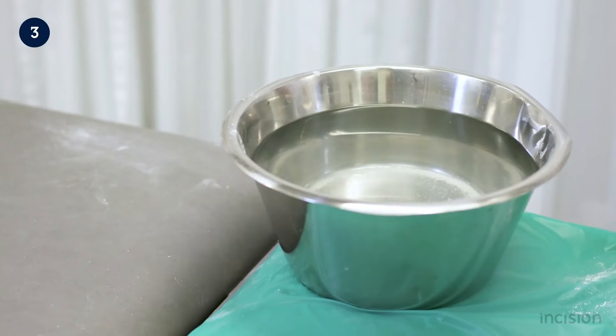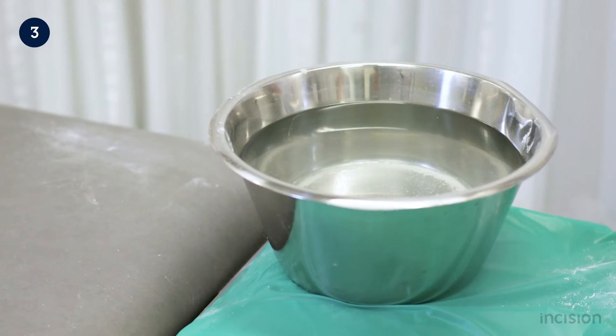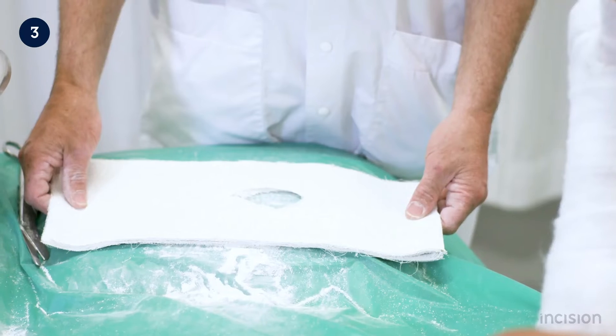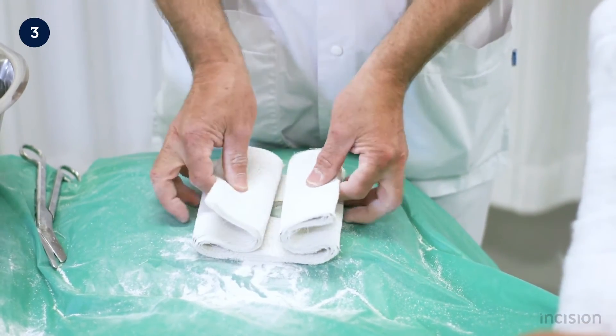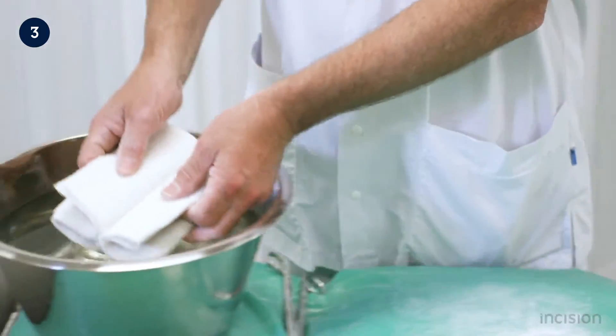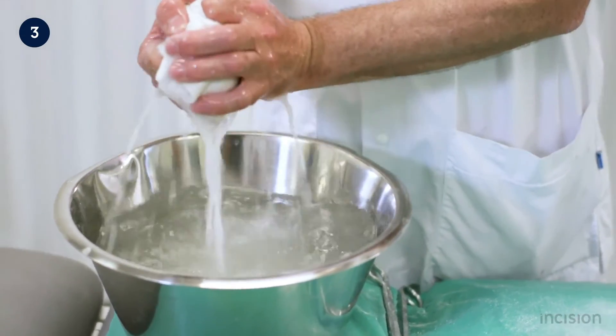Water at room temperature is used to wet the plaster, as too hot water causes the plaster to harden too quickly. The plaster is folded in a corrugated fashion and then dipped in the water for a few seconds. Excess water is then squeezed from the plaster.